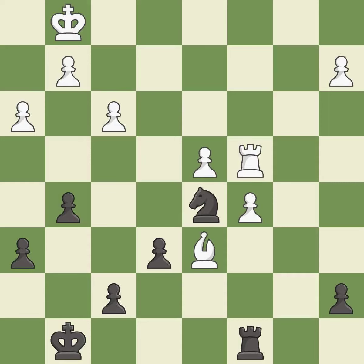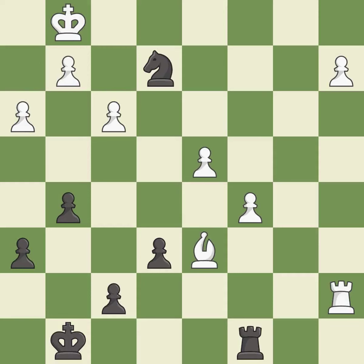A very strong play — it is excellent. That's fine — it is good. That's not a mistake, but it's not the best move either. That was a free pawn — it is best. This forks pieces by creating a simultaneous attack — it is good.